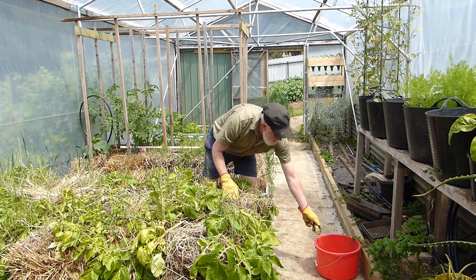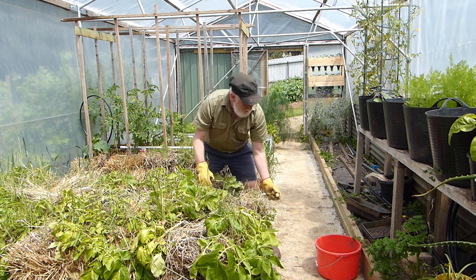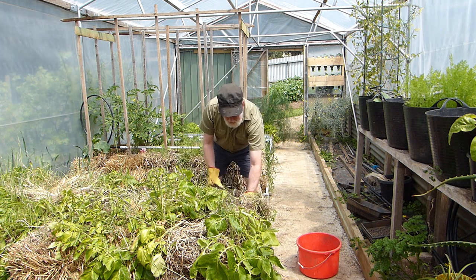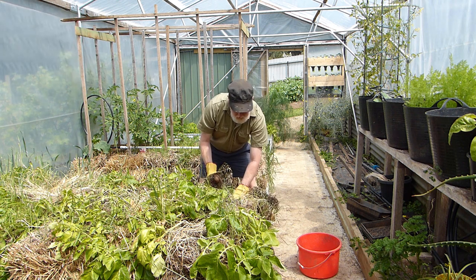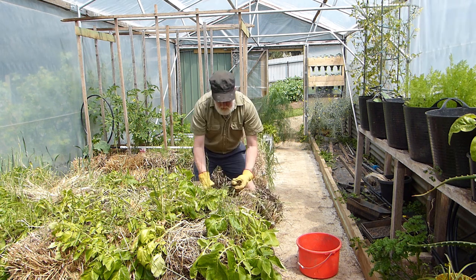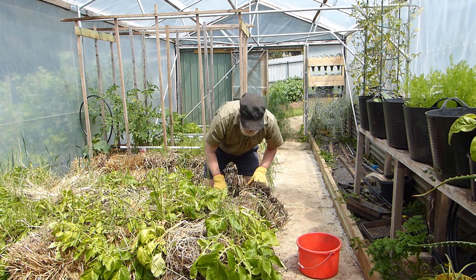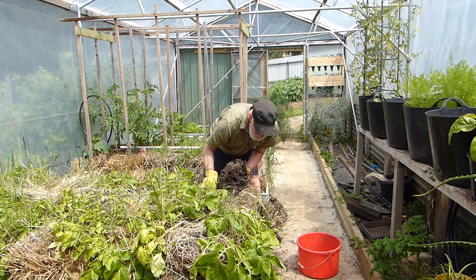This is just a matter of searching through and finding what's there. This is really nice — to be able to get potatoes this time of the year, because we have run out of potatoes. And here's another one. These will be the first potatoes of the spring. That's all for that plant.